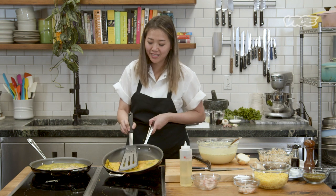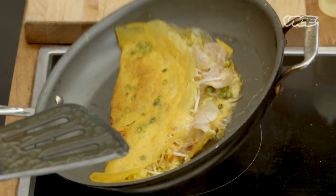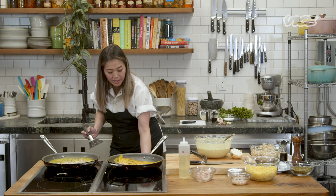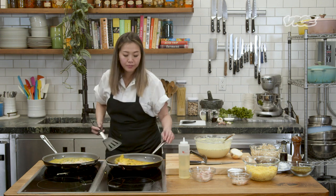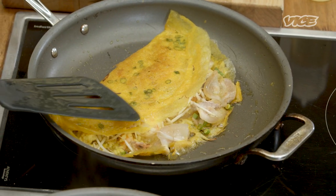You can see that there's a lot of residual oil and fat here, so I don't think I'm going to need any more. I'm just going to let it sit and turn the temperature down so that it'll slowly cook and not burn, because what you're trying to go for is that nice golden color.